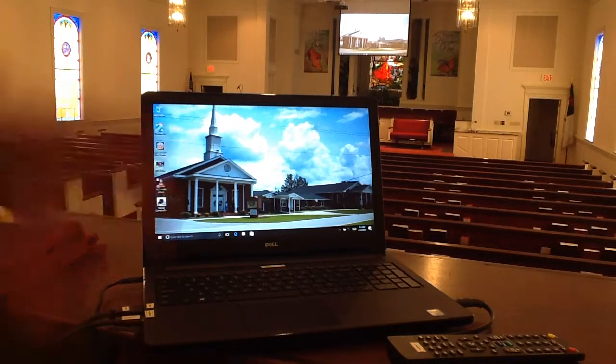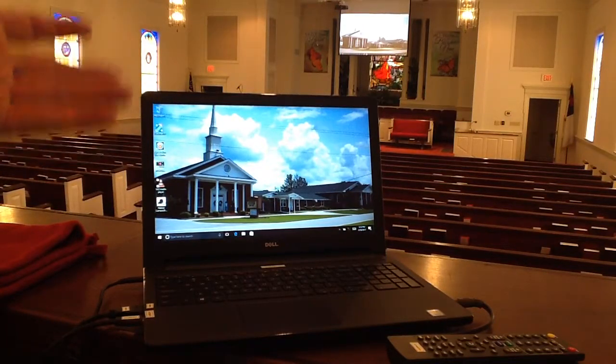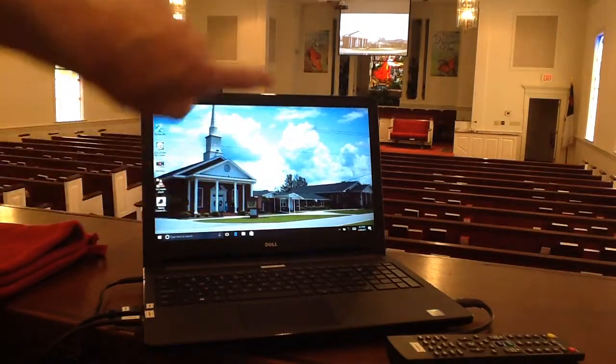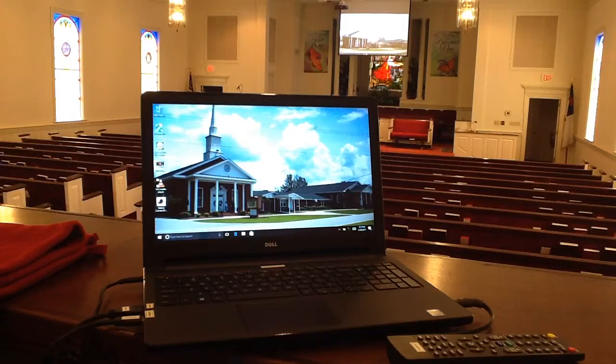Now, what does all that mean? It basically means that you could run the computer system and video system back in the sound booth now and not have to completely rely on being on stage. So the reason we're seeing my computer image up on the screen is just to prove that we have video image going to the current projector.